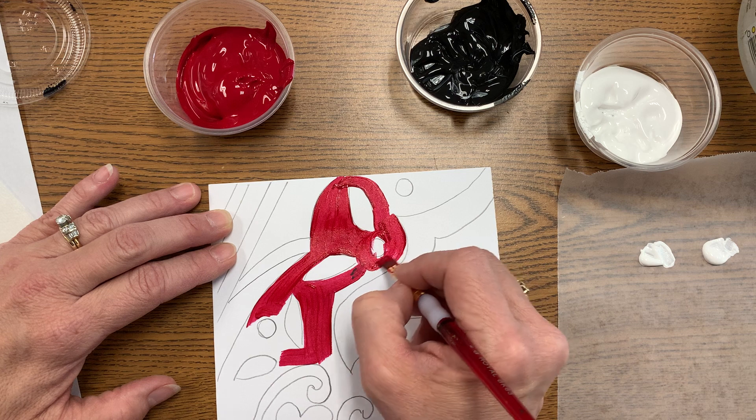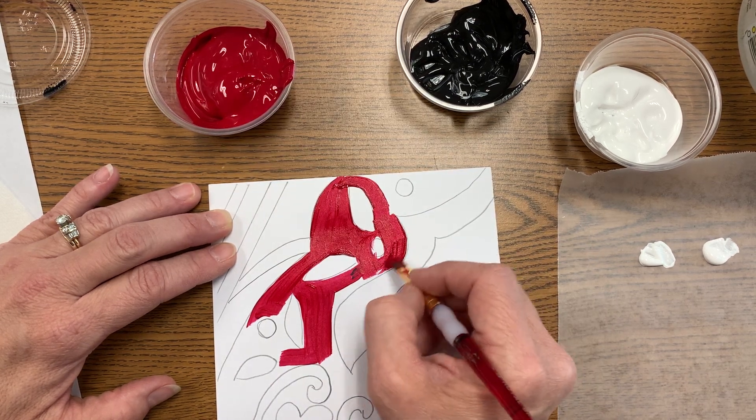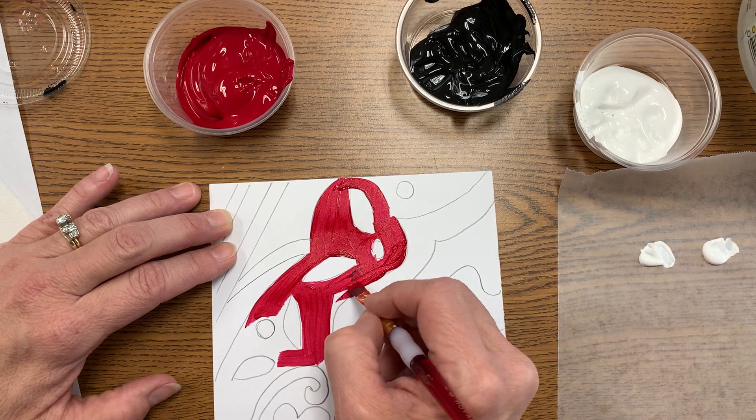As you move on to your next area, this is where you're going to be doing your tints and your values of that color, along with the shades — all the different values.